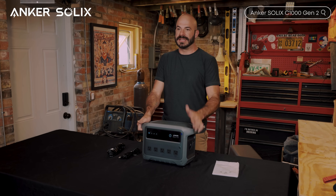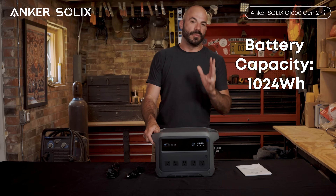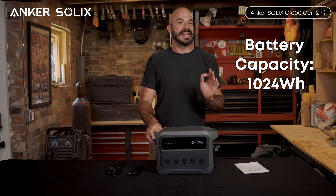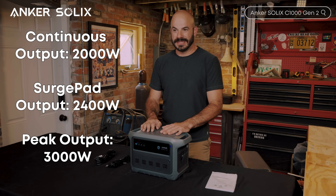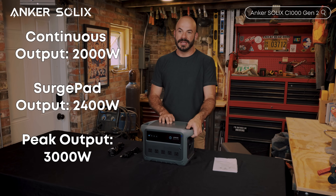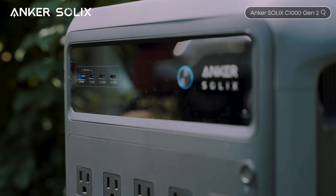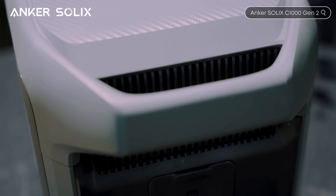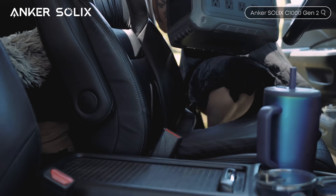Let me give you the numbers that matter — this is where the C1000 Gen 2 really starts to make its case. We're looking at 1024 watt-hours of battery capacity, a solid one kilowatt-hour that can handle essential backup needs for hours or even days depending on the load. It has 2000 watts of continuous output with 2400 watts of surge capacity, all flowing through 10 output ports on the front. The ultra-compact stacking design isn't just about looks — it's engineered for efficient heat dissipation while keeping the footprint minimal. This is the kind of unit you can actually grab and go.